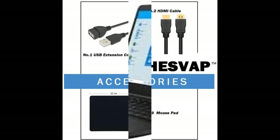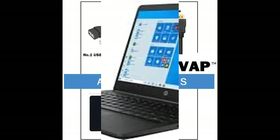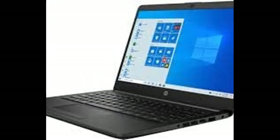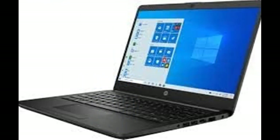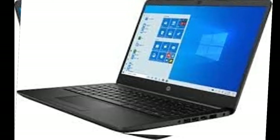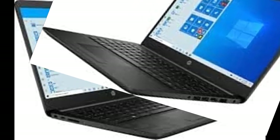AMD Athlon Mobile Processor with Radeon Graphics — AMD Athlon Silver 3050U, 2.3 GHz, up to 3.2 GHz. Get more done faster on a reliable laptop that can keep up with your everyday tasks.